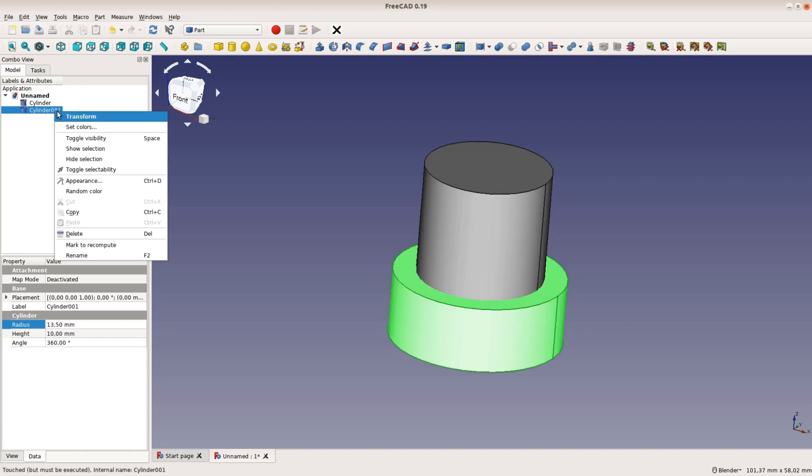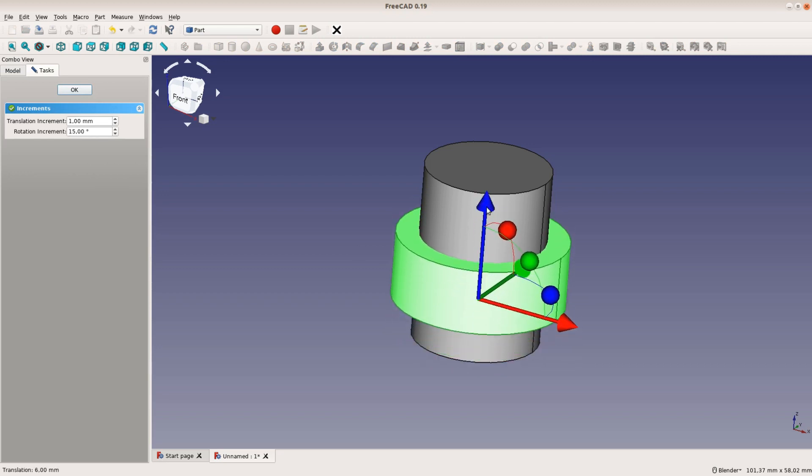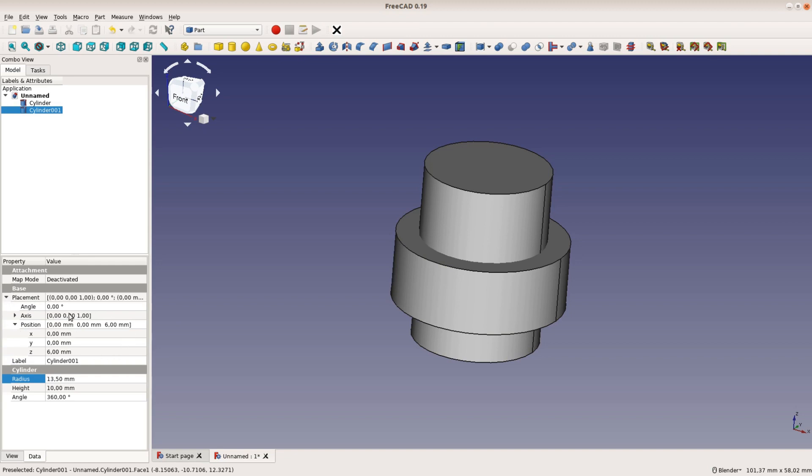To move a part in FreeCAD we right click on the part and select transform. We can then move the part with one of the arrows. A more precise way is to move a part in the placement section on the panel on the left. We increase the value of the Z placement to 17.